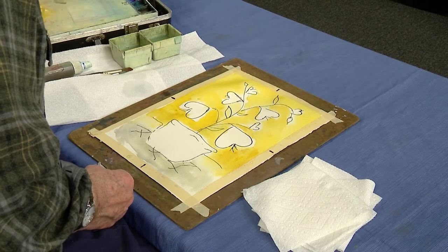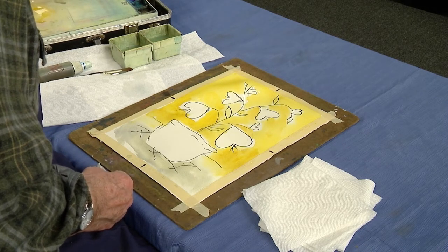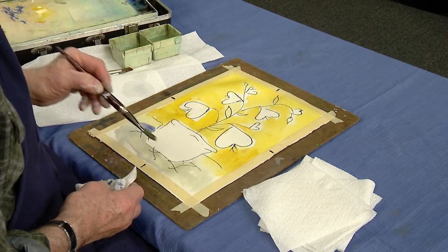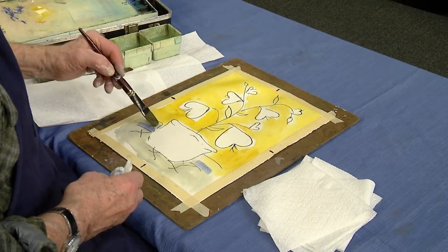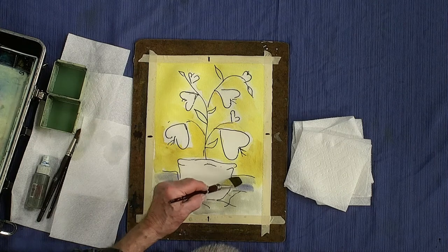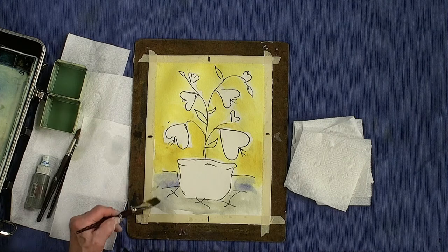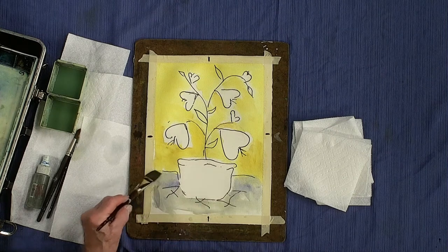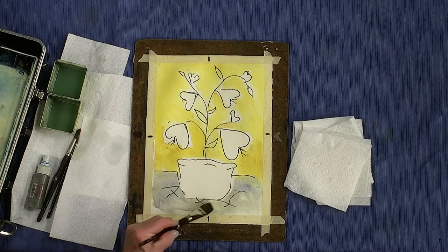I can put just a little bit more color into this probably later on — there's going to be some kind of background color eventually. This is Payne's gray with just a little pinch of blue. The art world and most everything else has kind of been slow and shut down — a lot of folks out of work.